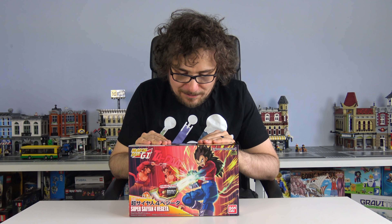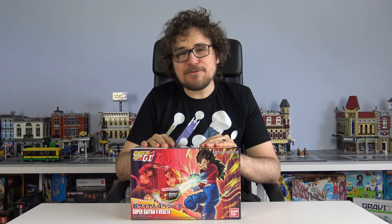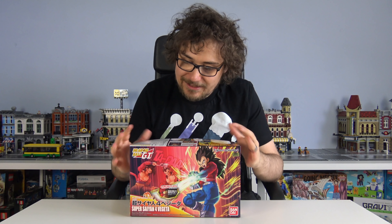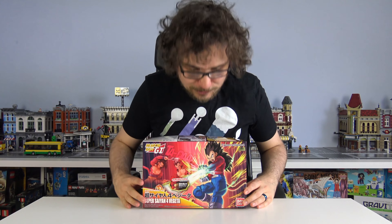Use the brand new muscle build-up system to showcase muscular power like never before. The images are for illustrative purposes only. I feel like that sums up me, actually. This is Super Saiyan 4 Vegeta - whatever these things say - plastic model kit.